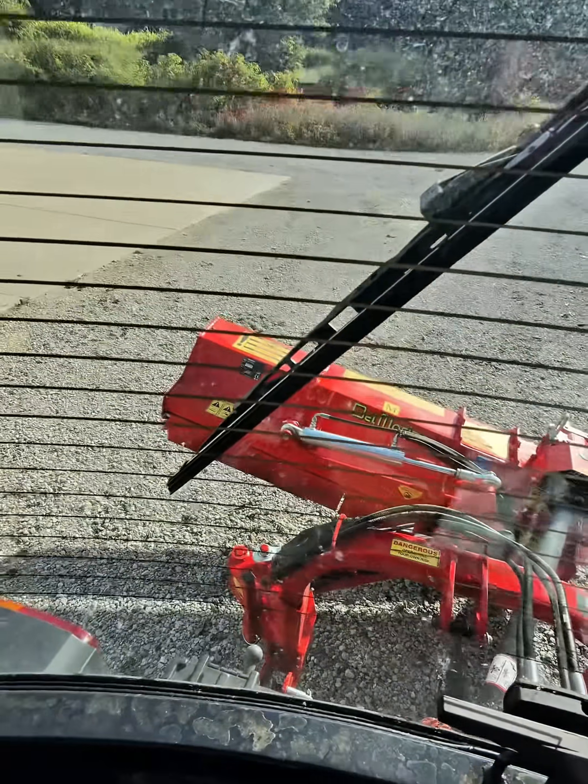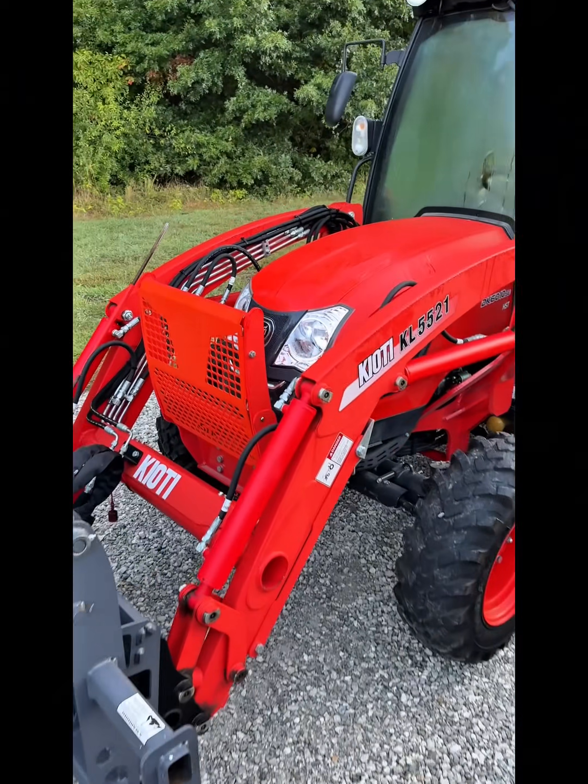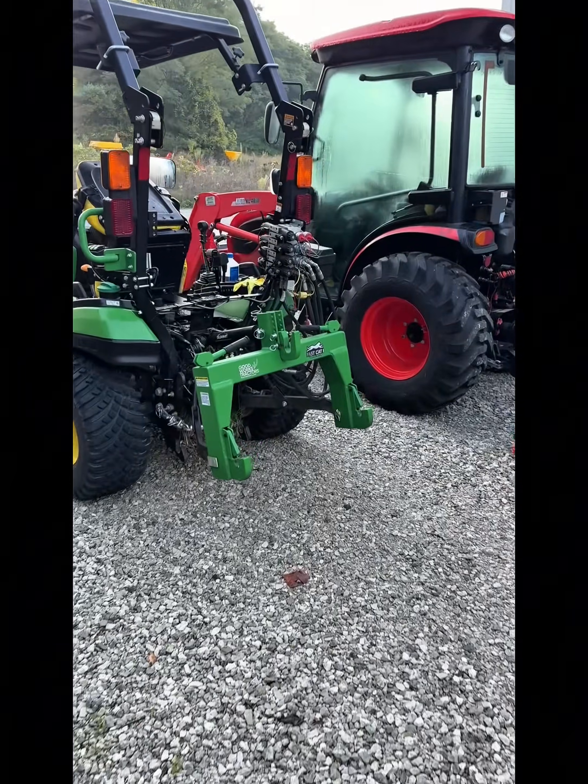Great for ditches, the size of trails, fence rows, all that kind of stuff. Get all your hydraulic products from Summit Hydraulics. Use code GWT to save 5%. Doesn't matter if it's Mahindra, Coyote, Kubota, John Deere — you name it, that's the place to go.